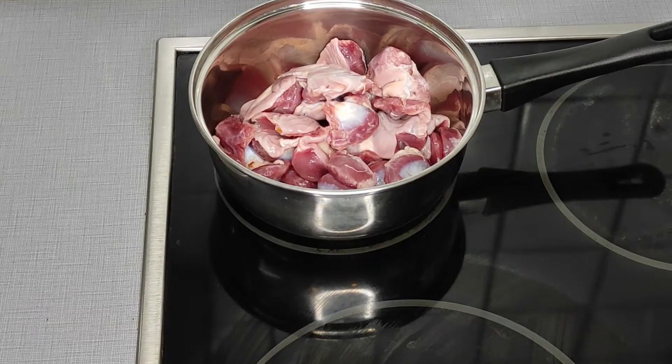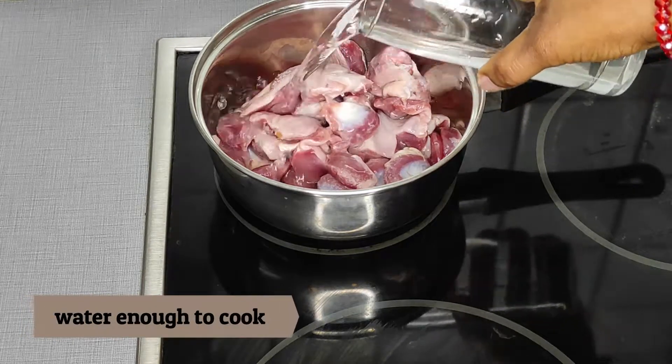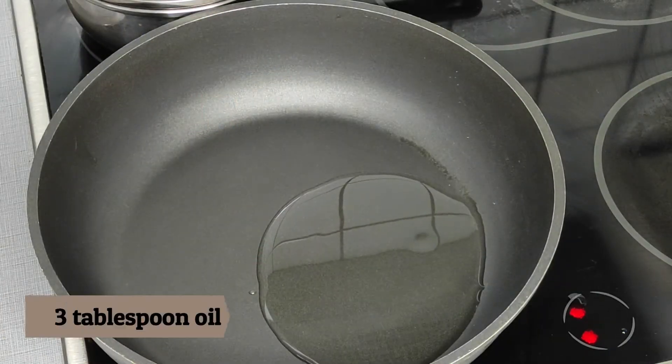Next is my gizzard — I'm using one kg of gizzard. I'm going ahead to add some salt and water, then cook for a few minutes before adding my seasoning. While my gizzard is cooking, I'm going straight to add three tablespoons of vegetable oil into a clean frying pan.